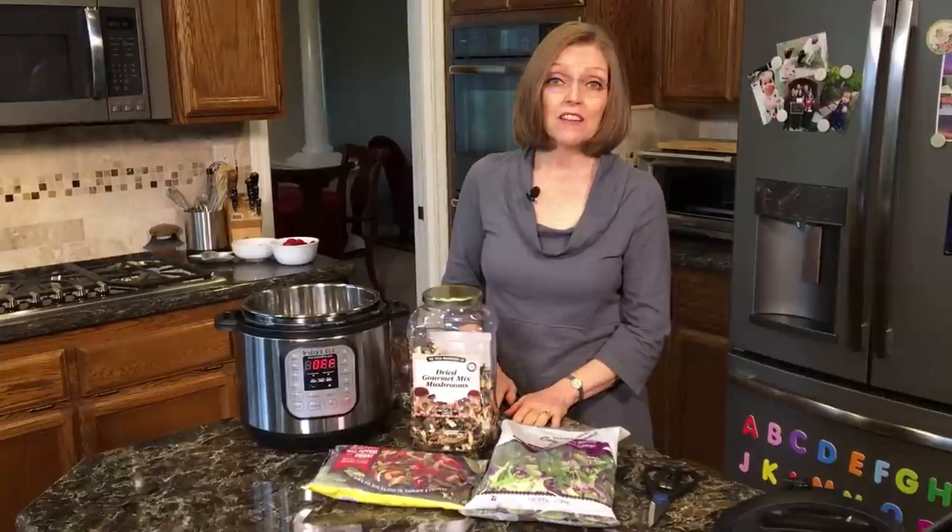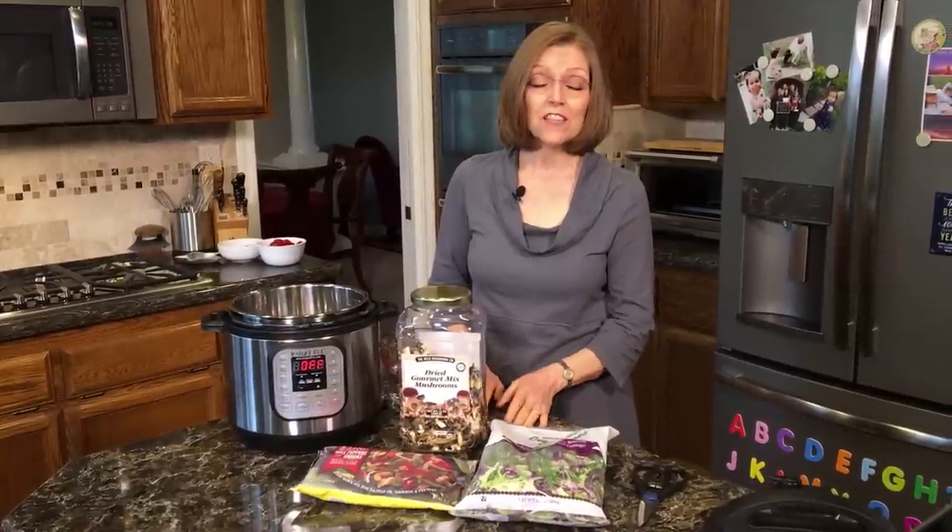Hi everyone. It's Tammy from Nutmeg Notebook. So I'm getting ready to do batch cooking this morning, but before I get started on that, I'm going to go ahead and make myself some vegetables in the Instant Pot. And I thought maybe you guys would like to see how I do that too.